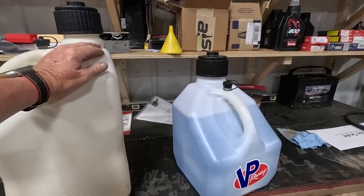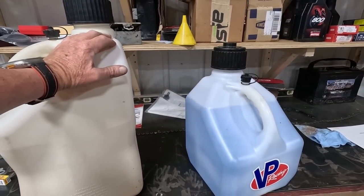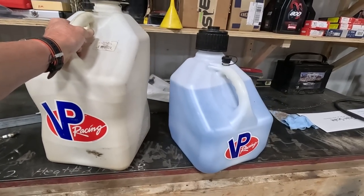Here's a gas video that a lot of people have been asking for, wanting to see me do — know what I use, how I do it, all those different things.